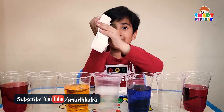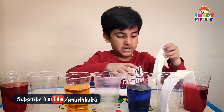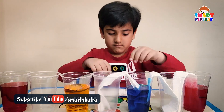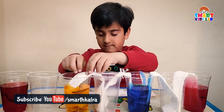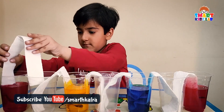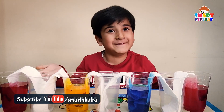Now you need six paper towels. You need to fold each one like this, and place them connecting the glasses. Then we need to wait for two hours.